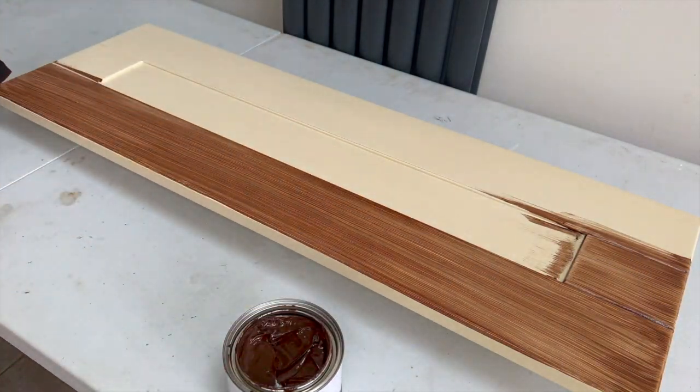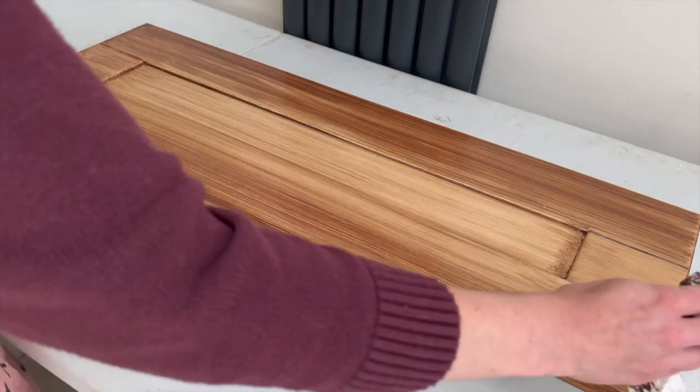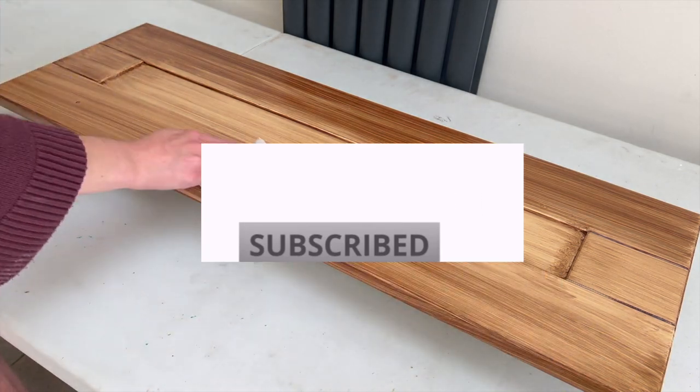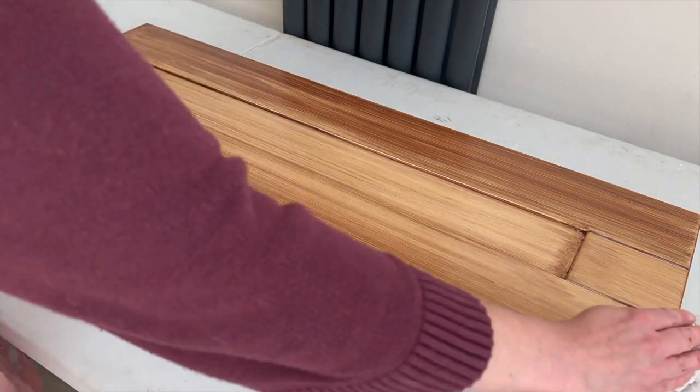After a couple of coats you can see how it got its name — it's this really lovely honey color. To get to the level of darkness I was hoping for, I did three coats of the stain in total, and they need about six hours in between coats, so it took me a couple of days to get to the finished stain color.